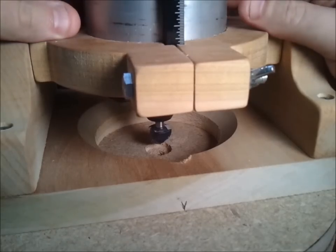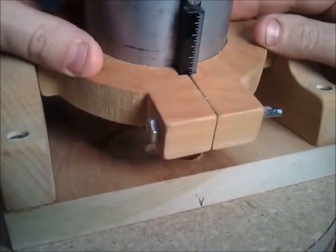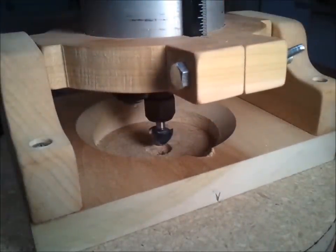One of the ideas that I've been playing with recently is to install this device on a bearing like this, and then its back and forth motion would make a perfect portion of a sphere. But this maybe will be for a later video.